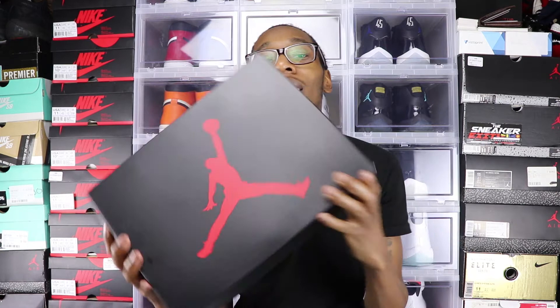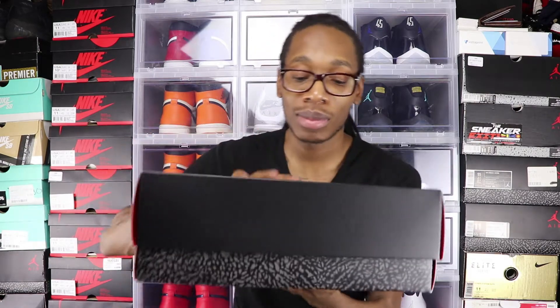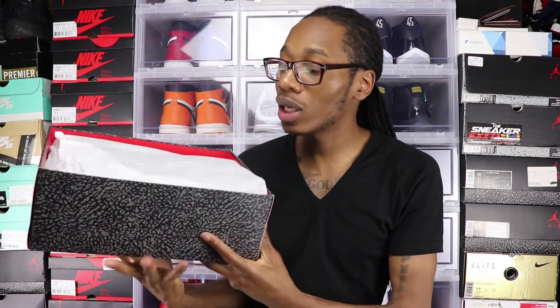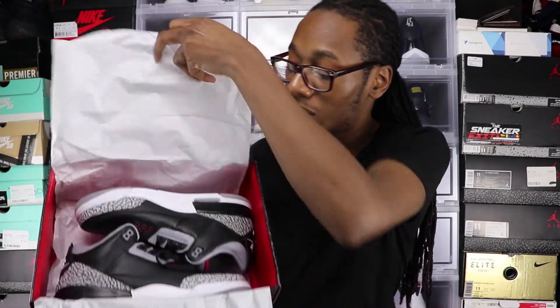The shoe comes in a black Jumpman box — all black with a red Jumpman. It has cement print at the bottom. When you open it, it comes with cement tissue paper. And here they are — the Air Jordan 3 Black Cements.